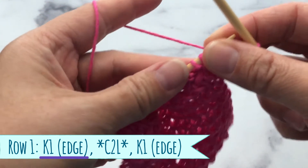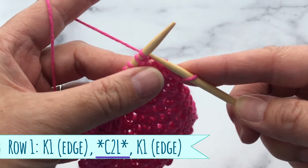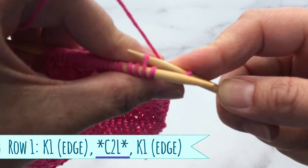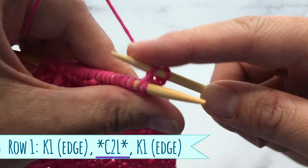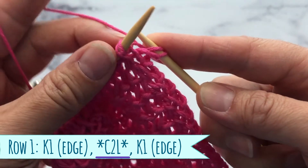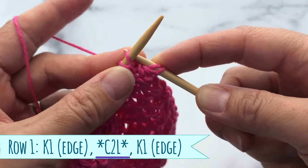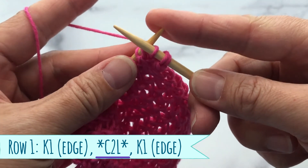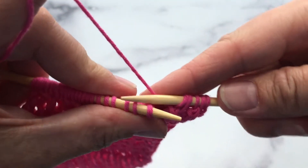Here is where the pattern repeats start. You don't knit the first stitch, but you're going to knit the second stitch through the back loop. Don't take it off the needle yet. Then you're going to come back to the front and knit the first stitch through the back loop. Once you've done that, you can take both stitches off the left needle. Let's finish our first row.